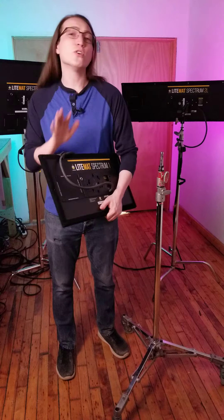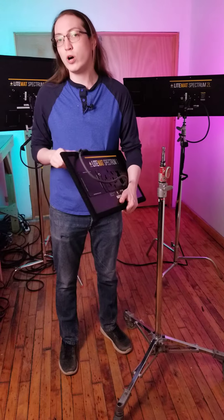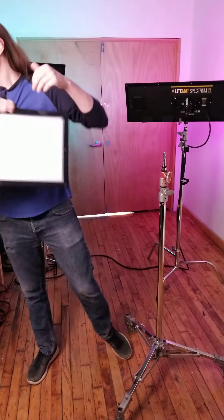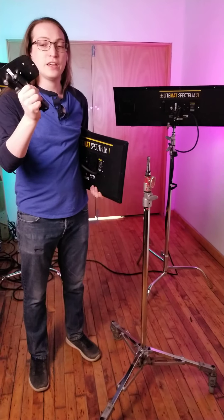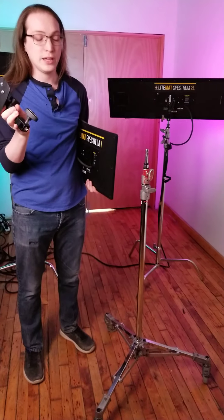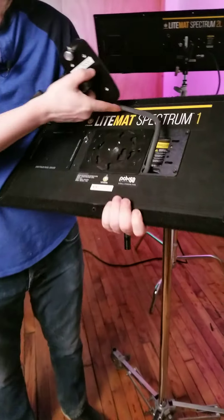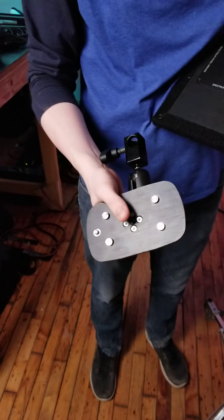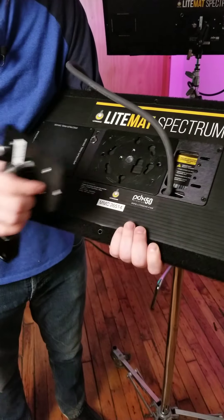Let's go over first getting the light set up on your stand, built, and ready, and we'll do a quick walkthrough of the menus and how to work with the light. To start, we need a baby stand. I have one of our rolling stands here, and inside the case will be this mounting bracket. On the back of your light you'll see a twist lock mechanism, and we're just going to line up the center pin here with the center here and twist.